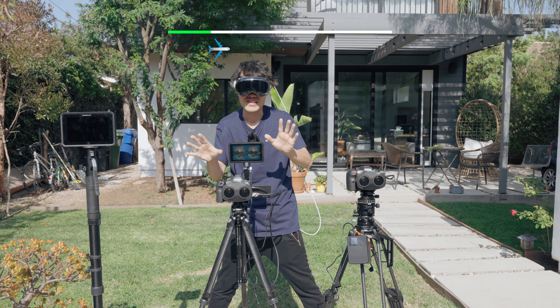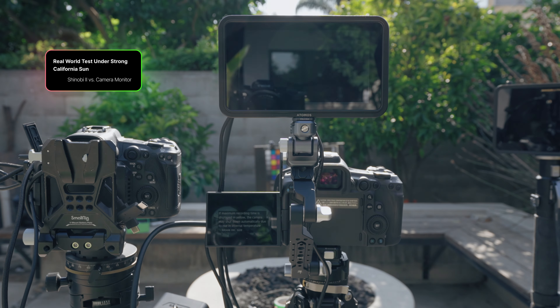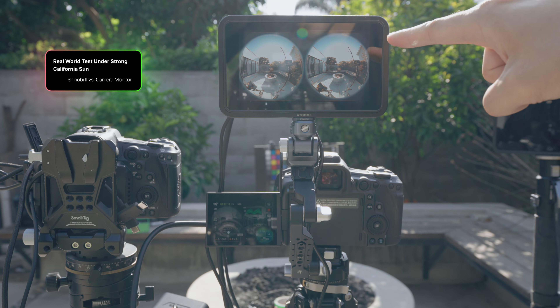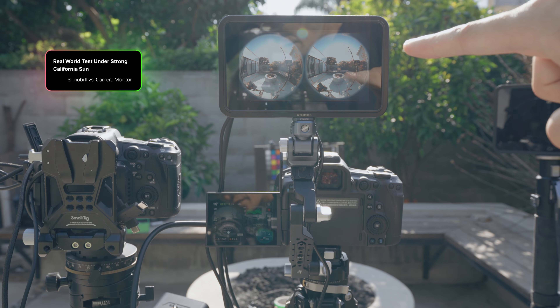Plus, it's fanless, so it won't mess up your audio — a big bonus. An external display needs to be brighter than my on-camera monitor, and the 1500 nit HDR display on the Shinobi 2 is so bright it's way clearer than my camera monitor, especially outdoors.